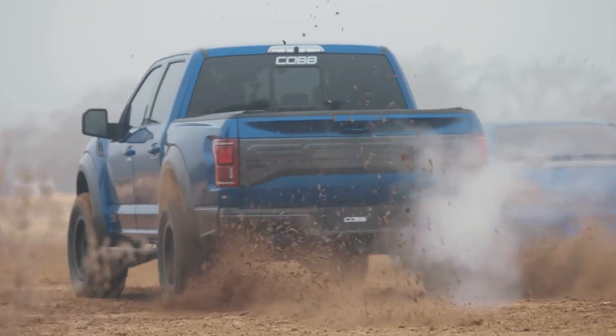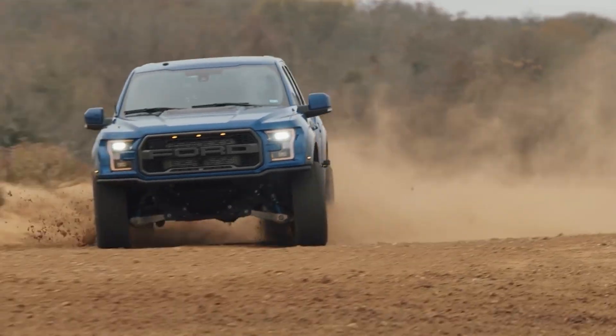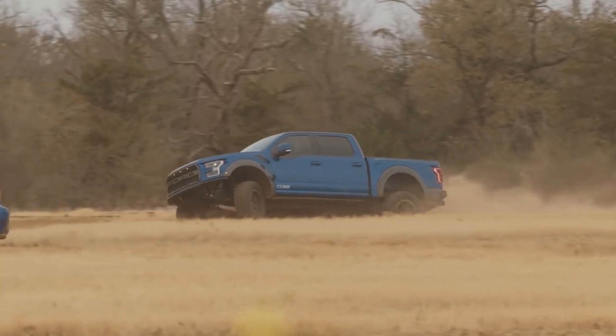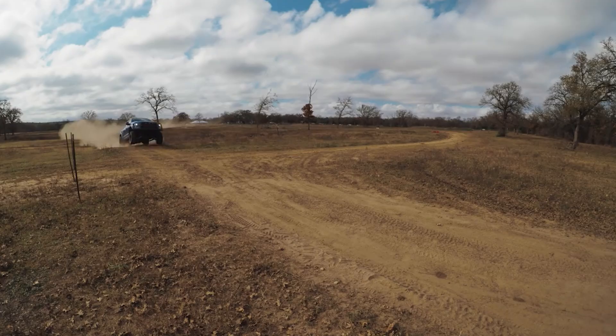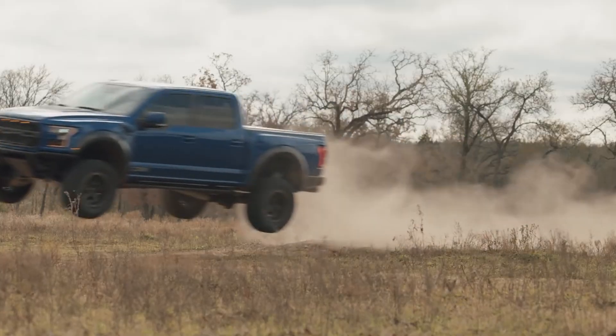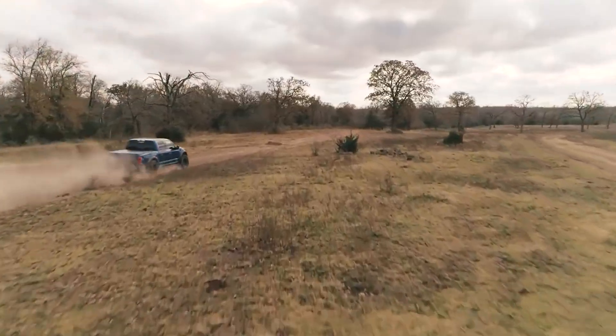For years, Raptor owners have turned to COB Tuning when they were looking to push the limits of their trucks — more power, better transmission control, and the best-selling intercoolers and intakes on the market. But when it's time for even more, using ethanol is an excellent way to push the limits even further on your EcoBoost truck.